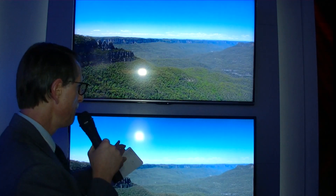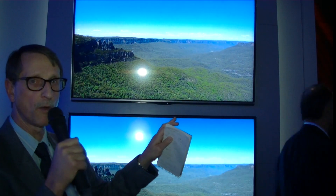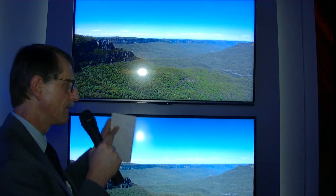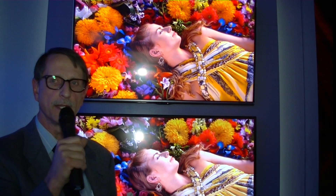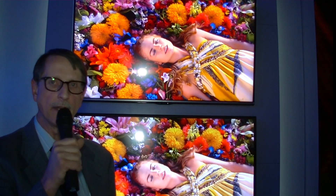What they're showing behind me is actually the demonstration of that. The one above has the Quatron Plus Revelation, and the other one is without. If you look carefully, what you can see is a definite clear sharpening of some of the fine details. The lines are also definitely sharper and cleaner.